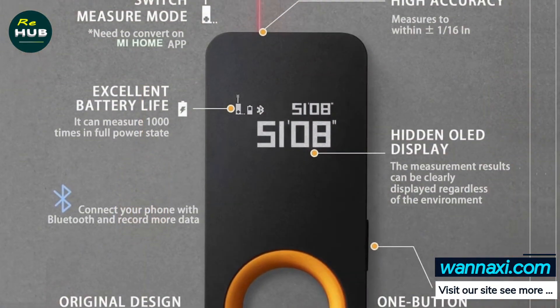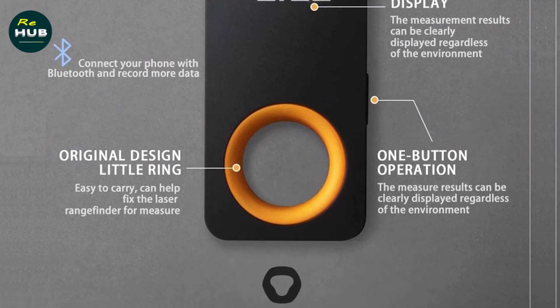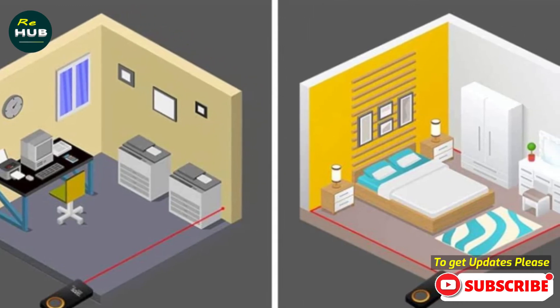Measure in any direction. Our smart distance laser measure is equipped with 2 measurement modes — post-benchmark mode and pre-benchmark mode — that allow you to use it in the way most convenient for you. The patented hidden OLED display features a patented hidden design with a low power consumption screen.